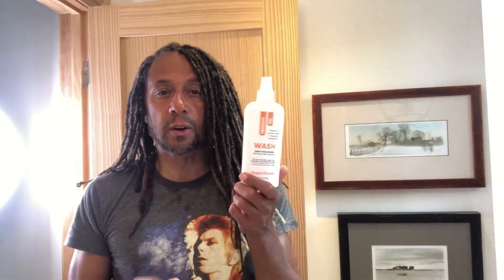I just want to reiterate: Noggin Oil wash — vegan, super healthy, fast, and it's the only showerless wash for locks, braids, and extensions on the market. And I'm sure once you try it, you're going to just love it.